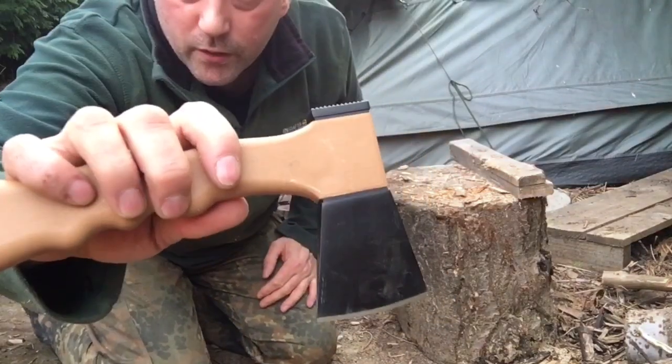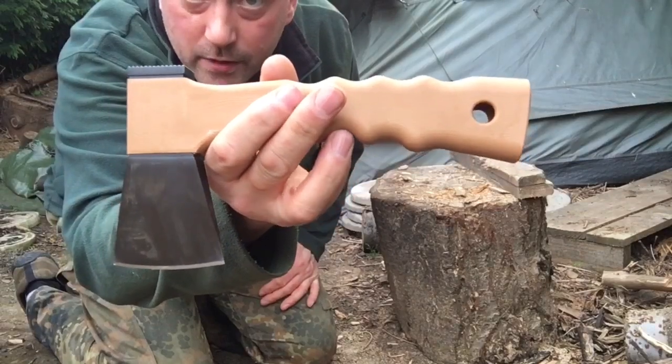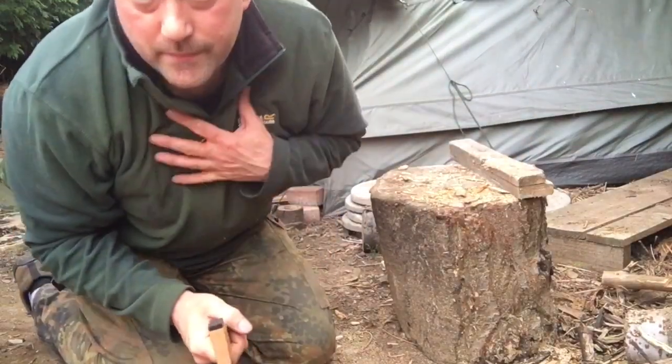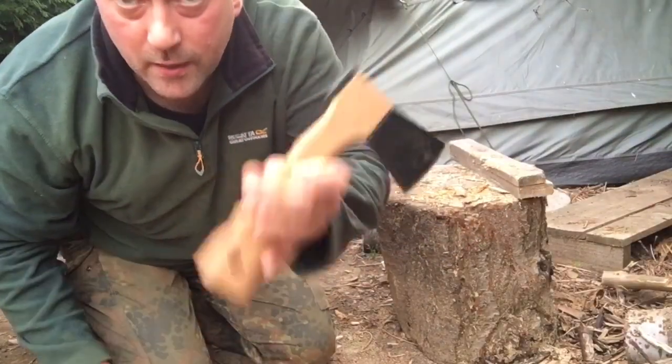Anyways, that's a little look around this fella. I'm going to go back into the shed now and show you something else which, in my opinion, would be a better choice. Stay with me and we'll wrap this up.